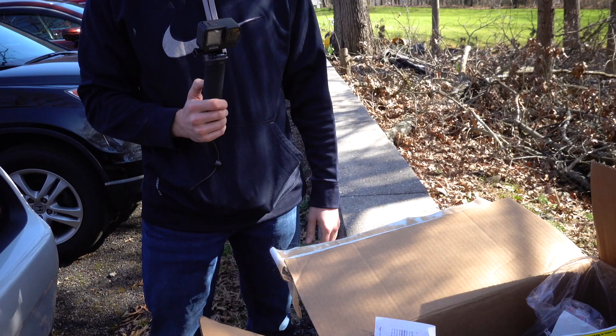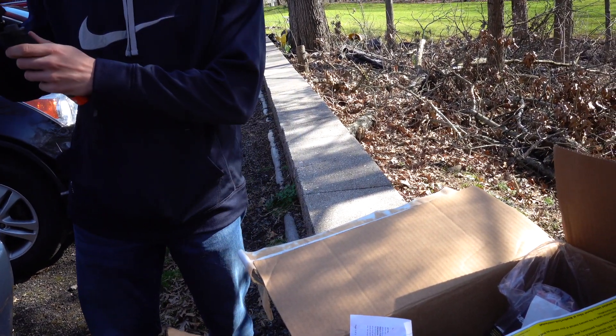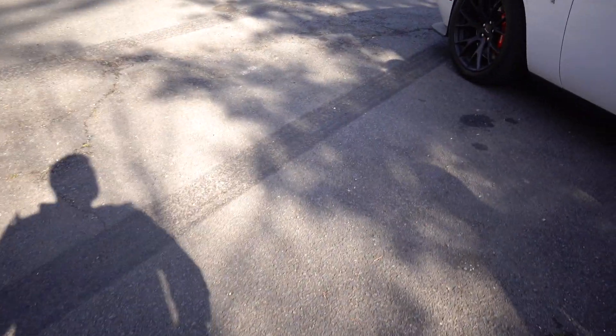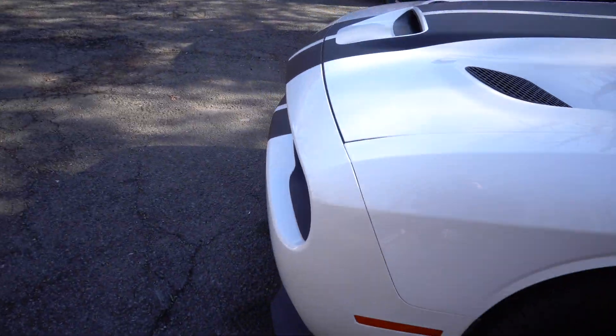I feel like we should take it on a test drive and get a before and after of the sound. Let's do that. You want to pop the hood? I want to see if we can put a GoPro somewhere under there — just give it a little rip to hear what sound it makes now in default mode.